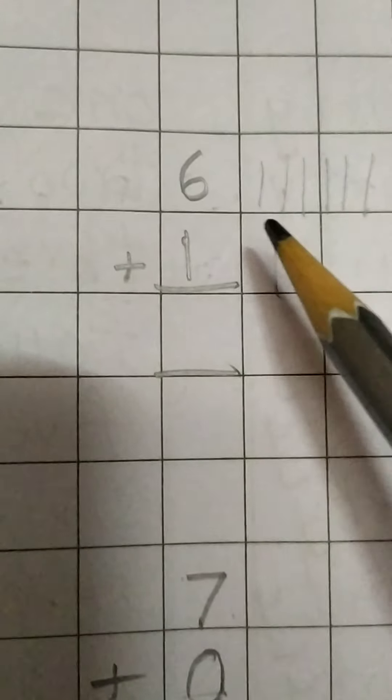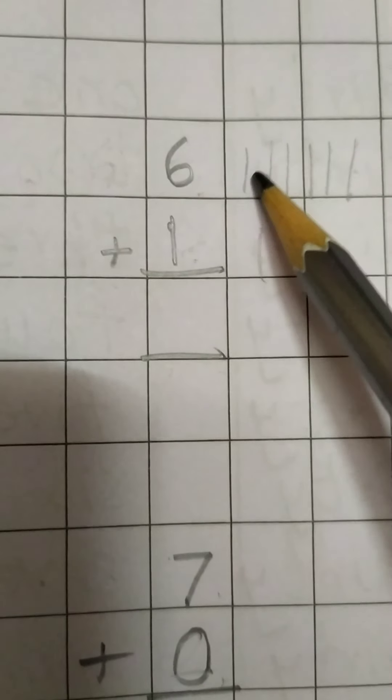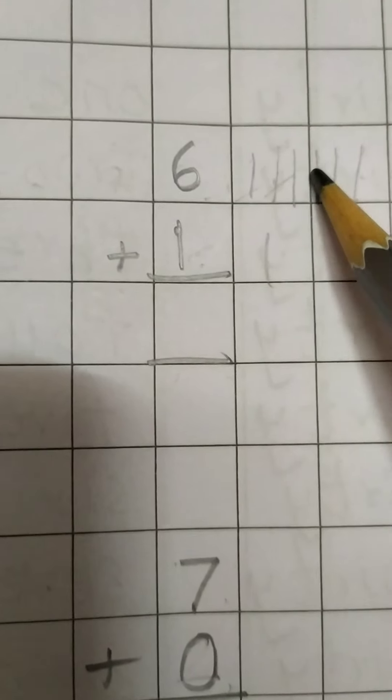Next one I will also explain to you, children. 6 means how many lines do we need to draw? 6 lines: 1, 2, 3, 4, 5, 6. And here below, what is the number? 1 — only 1. So now altogether we will be counting: 1, 2, 3, 4, 5, 6, 7. What is the answer, children? 7. In this way, you need to write, children.